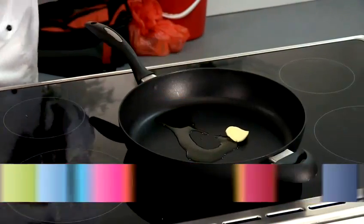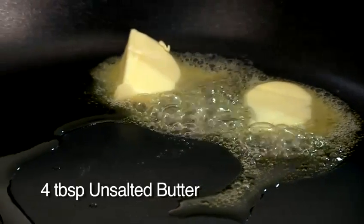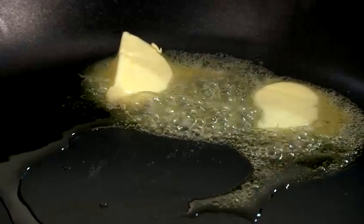I'll be adding a little bit of extra virgin olive oil and a little butter to the pan. That's to keep the butter from completely burning. The olive oil will separate and it will keep all the water solids from truly burning.